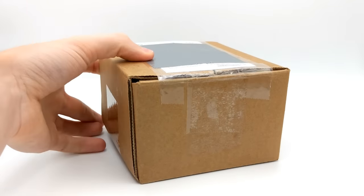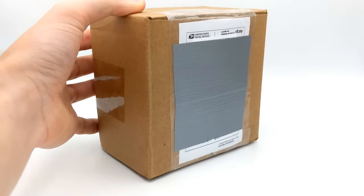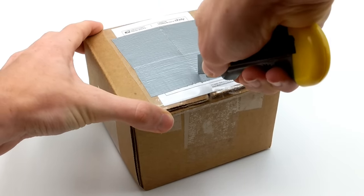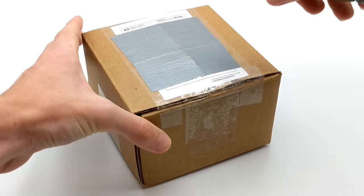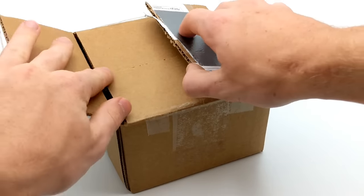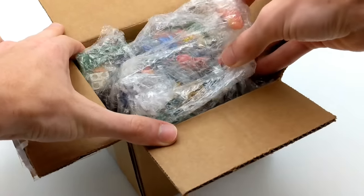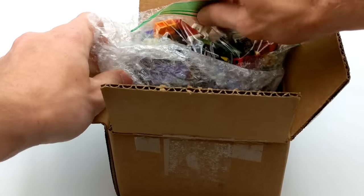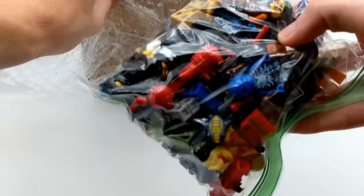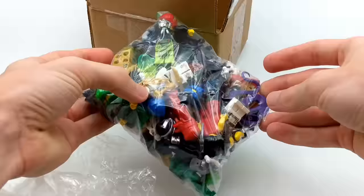Hey guys, what's going on? Spipperix here back for another LEGO video. Today we're going to be unboxing this large LEGO mystery box which supposedly contains 52 LEGO Ninjago minifigures. I bought this on eBay a few weeks ago and honestly the minifigures inside are a mystery for myself included, as the seller only provided pictures in a huge pile so I didn't get to see all of them. I was intrigued by a specific set of Ninjago minifigures I could see from the pictures, which is why I decided to buy this lot. Be sure to stick around for the entire video.